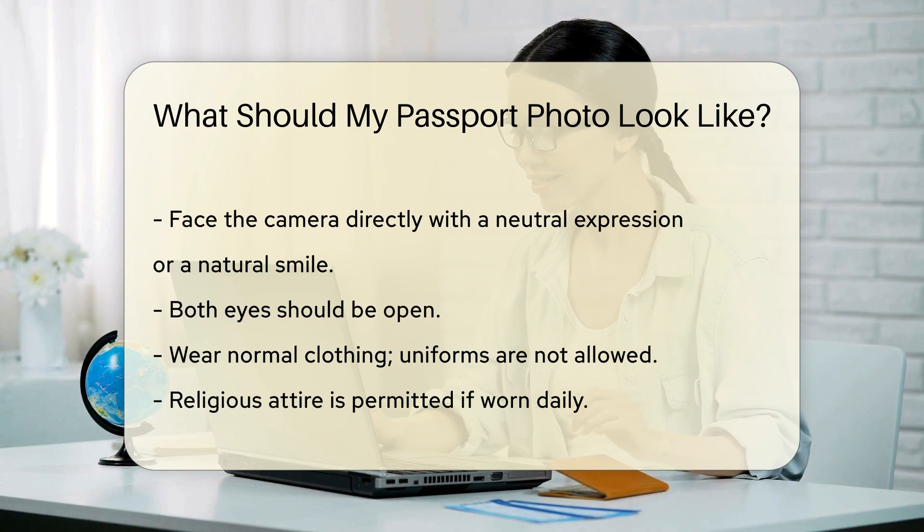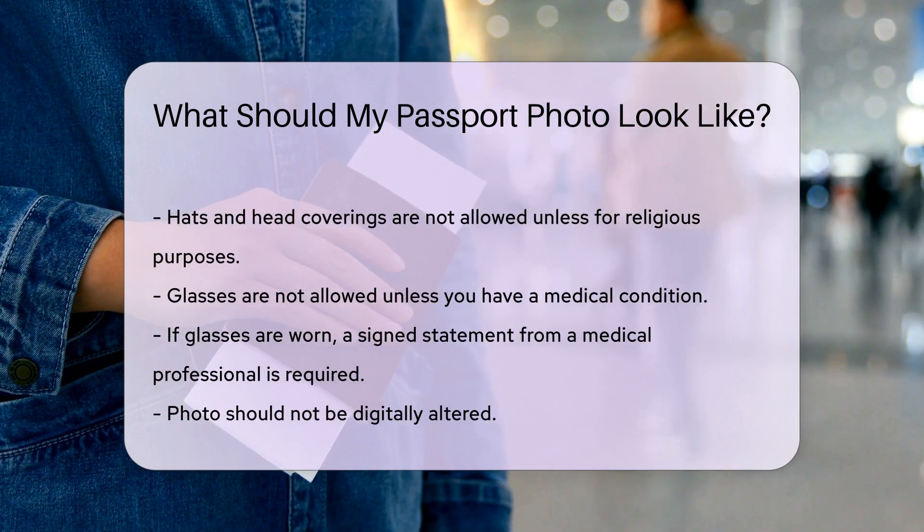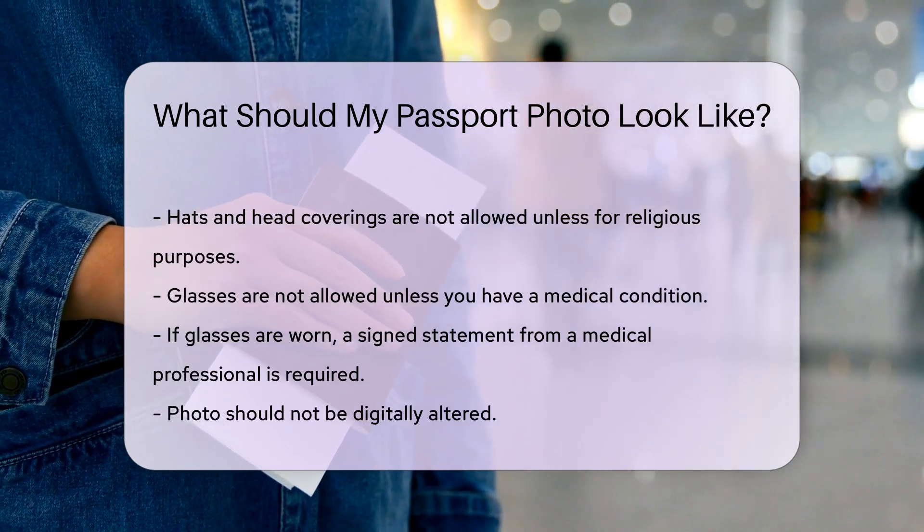Hats and head coverings are not allowed unless for religious purposes. Glasses are not allowed unless you have a medical condition. If glasses are worn, a signed statement from a medical professional is required.